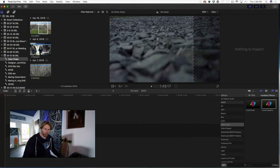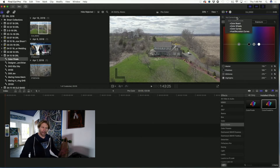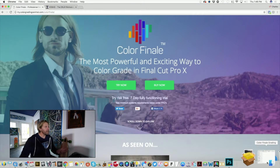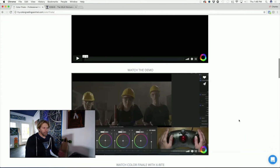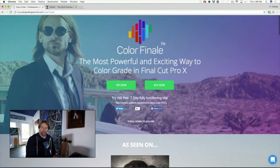My favorite plugin for color grading is Color Finale Pro. In Final Cut Pro 10.4, Apple came a long way with their built-in color grading tools, and I'll go into those at a later date, but more times than not I prefer Color Finale Pro. It's a plugin — their website is try.colorgradingcentral.com. There's lots of information, training, and things of that nature there, and I highly recommend you check it out. It is my favorite plugin in Final Cut.